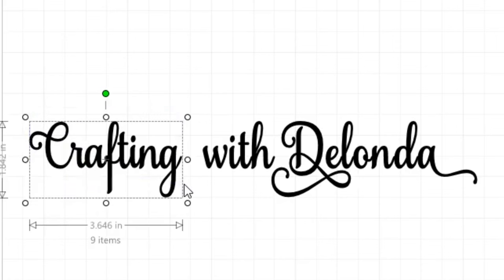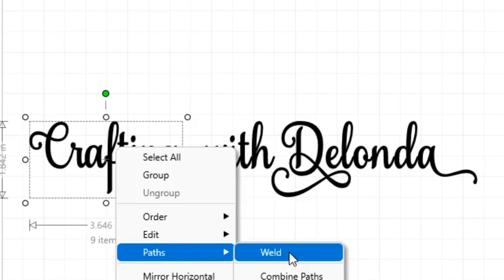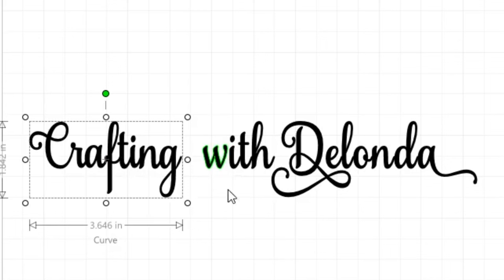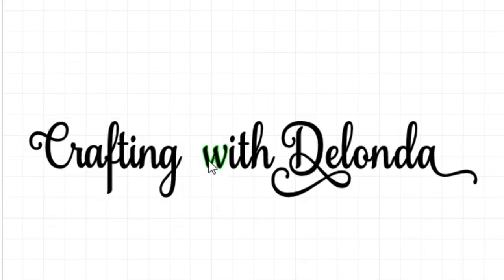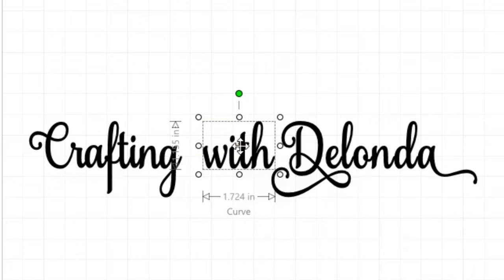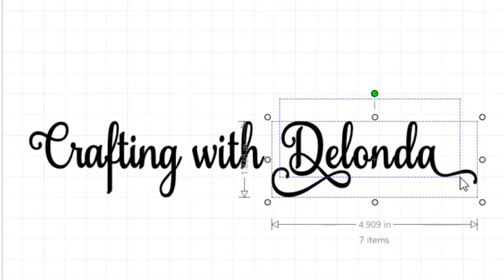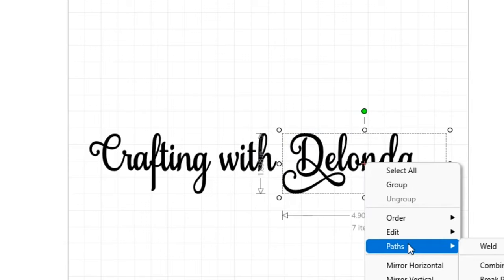Now I'll select the word 'crafting,' right-click, go to Paths, and weld it. The word 'with' already looks nice. I could connect the W and the I but I think it would look a little strange, so I'll just right-click and weld it, then move it a little closer to 'crafting.' For my name I'll select it, right-click, go to Paths, and weld it. The reason I didn't weld everything together at once is because I'm going to change the color of these three words separately.